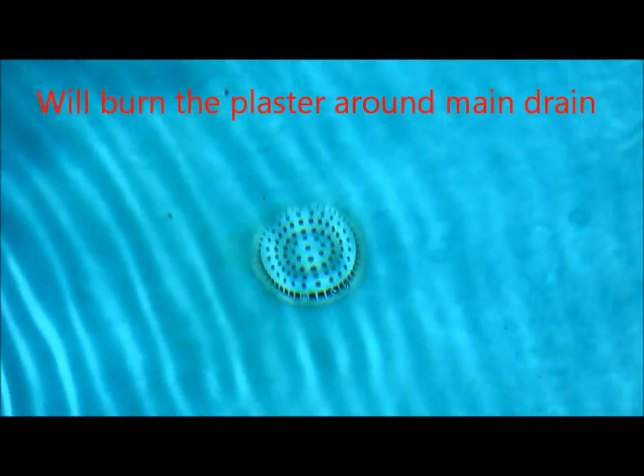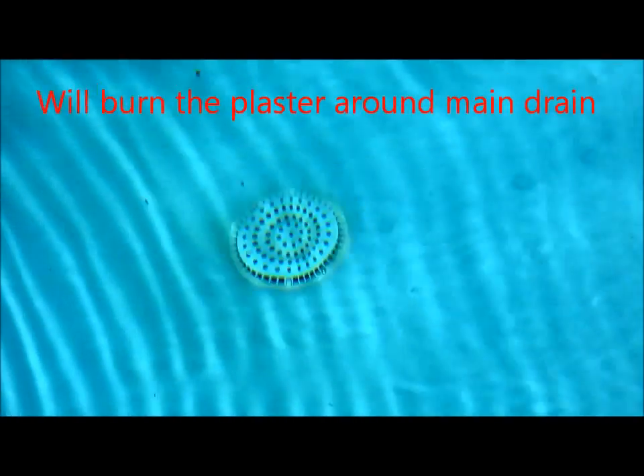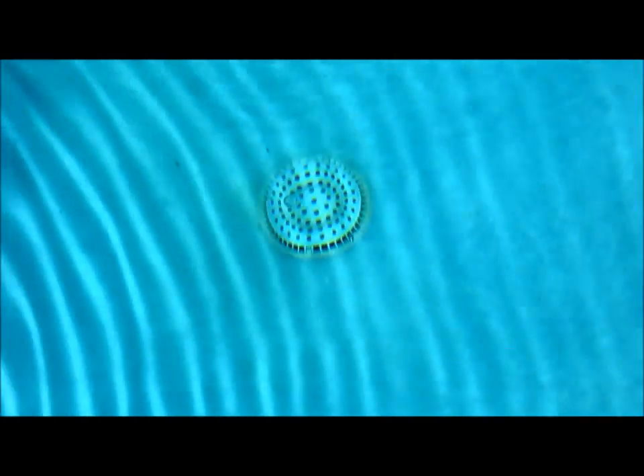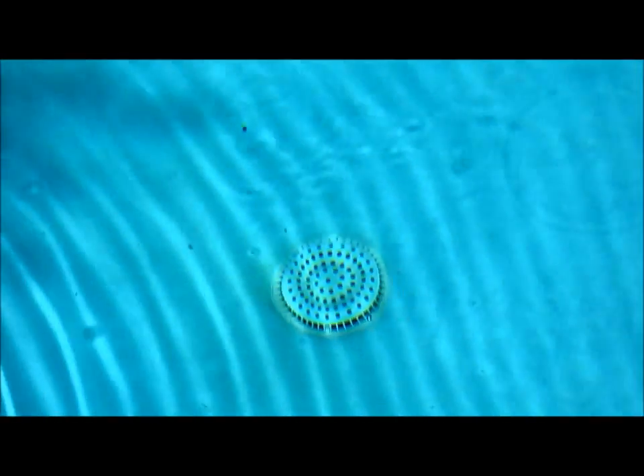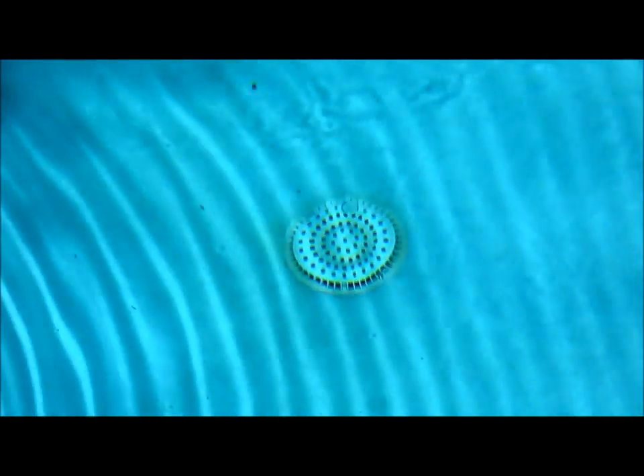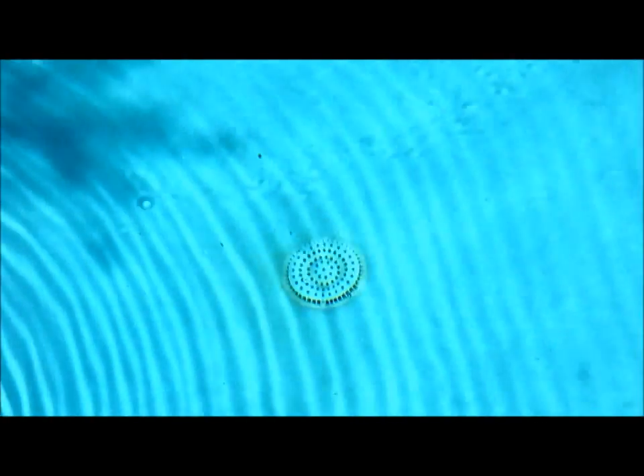If you don't let the pool run for 24 hours, what will happen is if you turn it off too soon, the cyanuric acid will come back out through the main drain and burn the plaster around the main drains. It is an acid — it will burn the plaster and come back through the main drain pipe. You definitely want to run 24 hours so that won't happen.